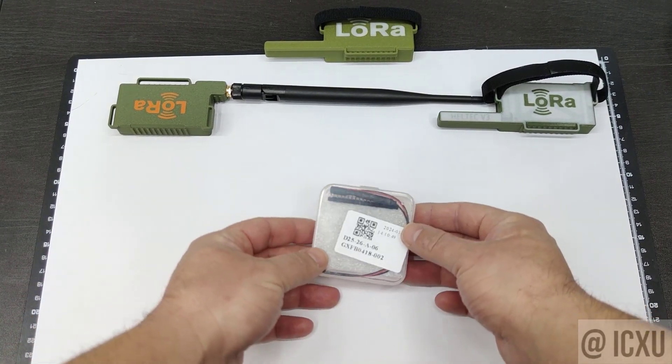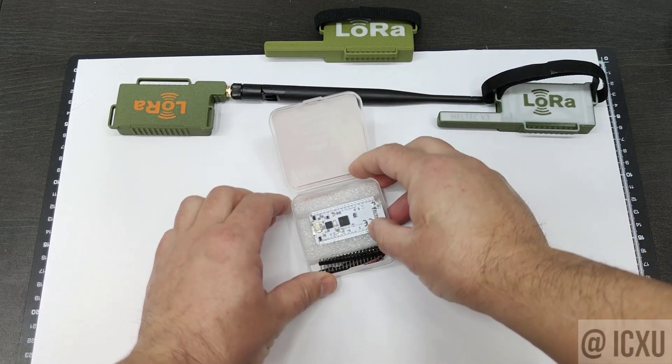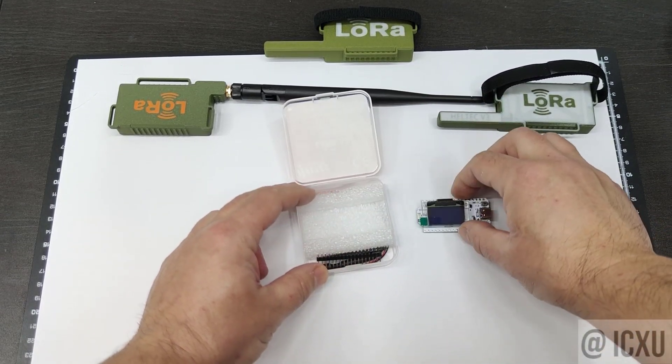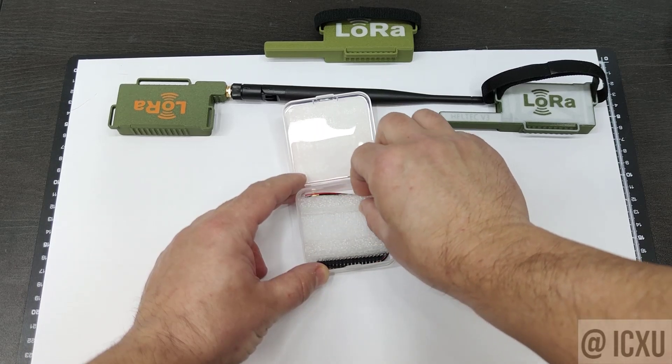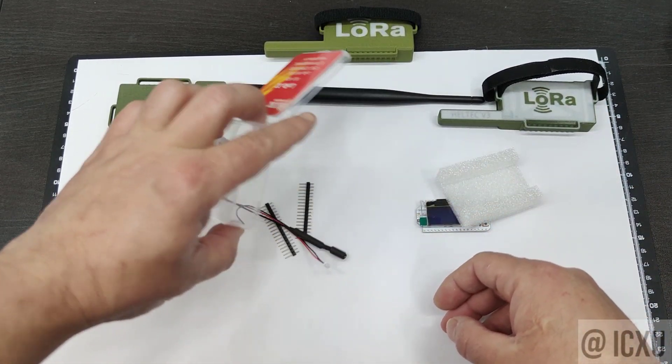Hello Makers! Today, we're diving into a creative project inspired by the Heltec V3 kit — that nifty LoRa IoT development board with Wi-Fi, BLE, and an OLED display, mainly used for Meshtastic.